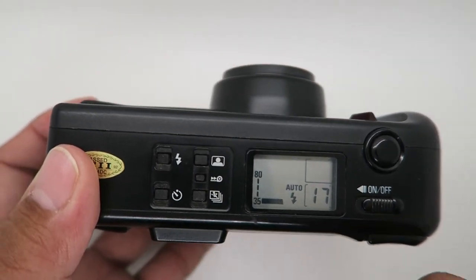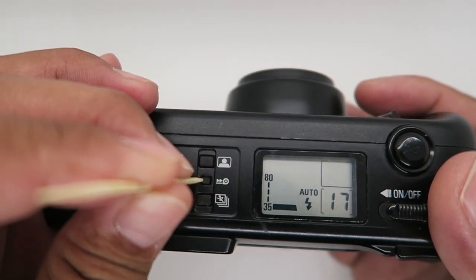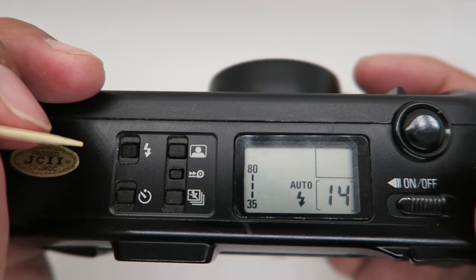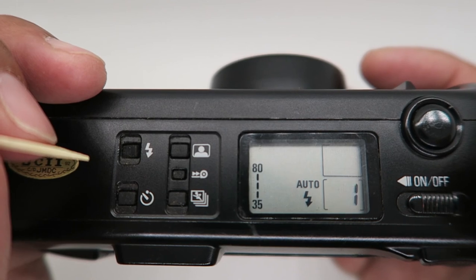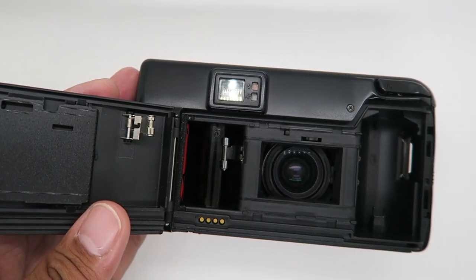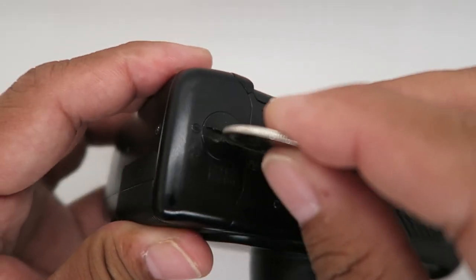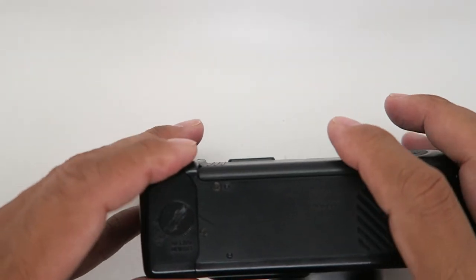If you want to rewind mid-roll, press this button and the exposure count will count backwards. Once done, it's ready — open the back and remove the film. I always remove the battery after using the camera and put it in the camera bag.